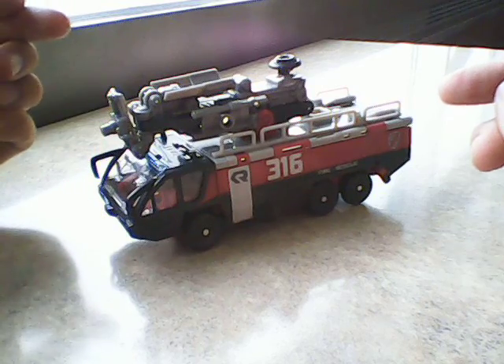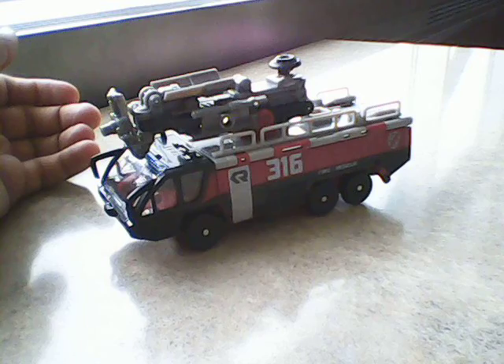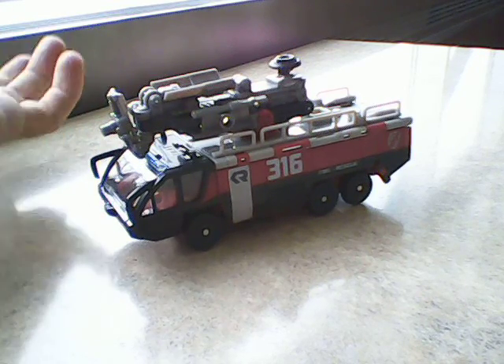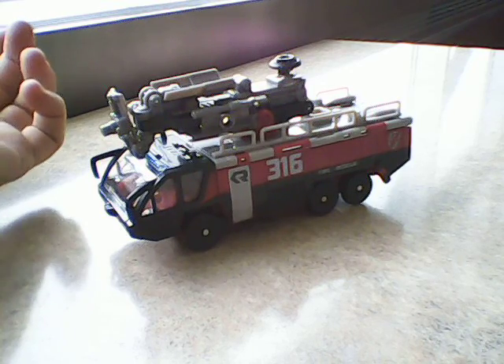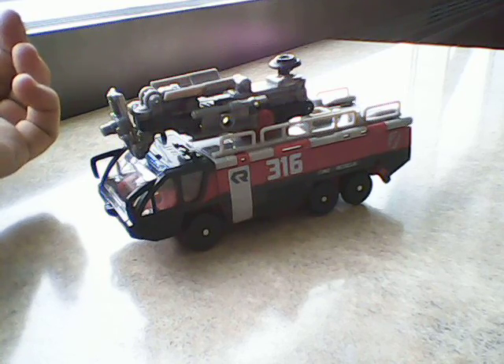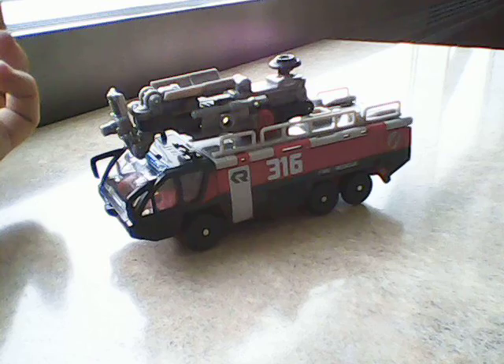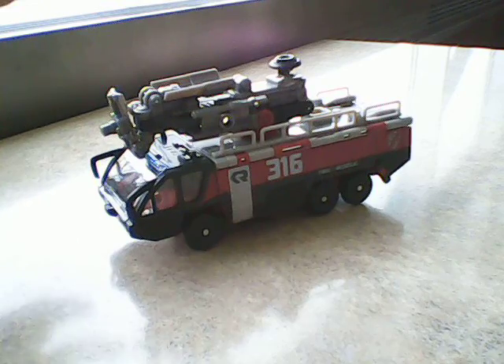Today I am looking at Transformers Dark of the Moon Sentinel Prime, and I am doing this because he was voiced by my favorite actor slash voice actor, Leonard Nimoy, who recently passed away. When I heard of his passing I was really devastated because he was one of my favorite, favorite guys.